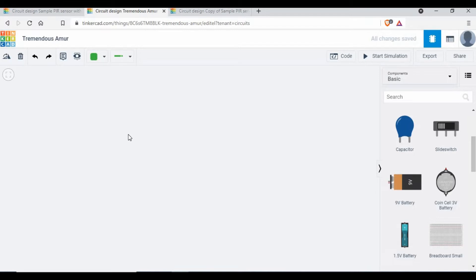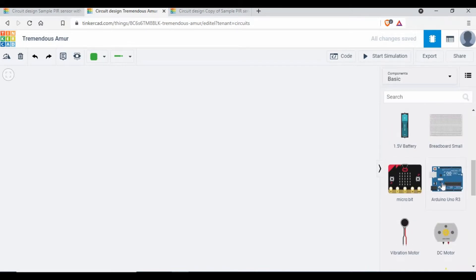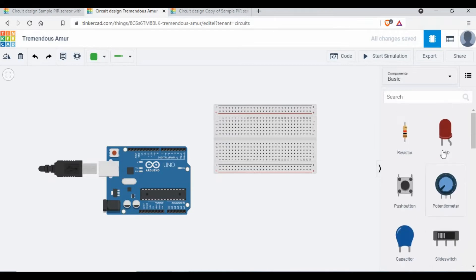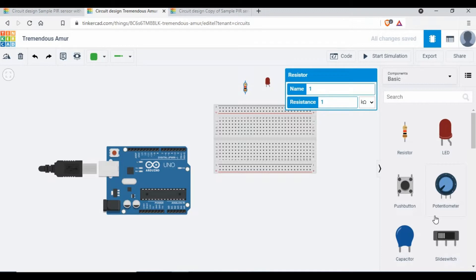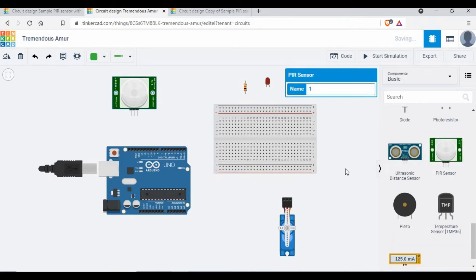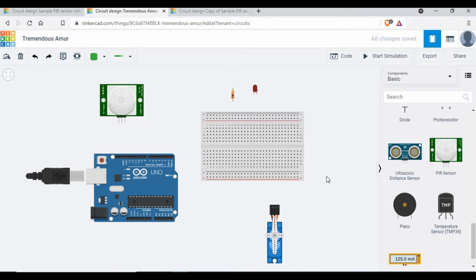I'm going to use TinkerCAD for the circuit diagram and writing the code. The components we need are: an Arduino board, a breadboard, an LED, a 220-ohm resistor, a PIR sensor, and a servo motor. The servo motor has ground, power, and signal pins. The PIR sensor also has signal, power, and ground. To save time, let me go to the completed circuit and explain the connections.